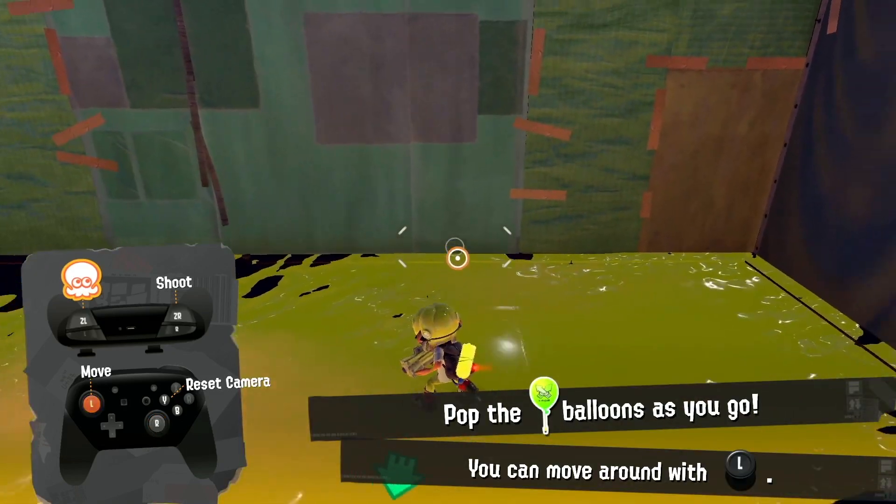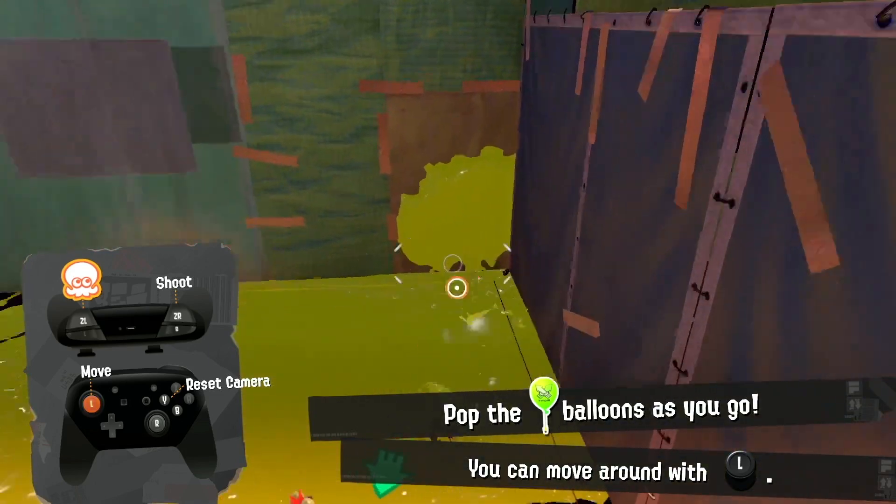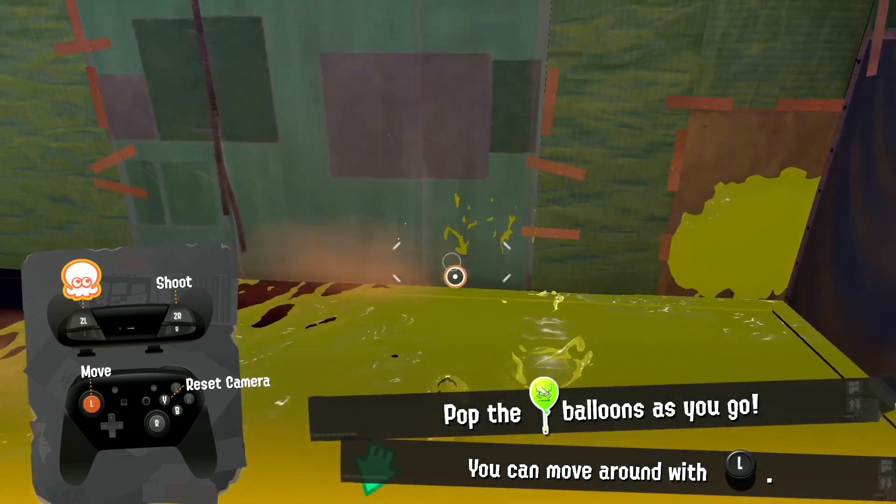Another thing to note is that you can go right out of squid roll and into shooting — you can just jump in the opposite direction like that.